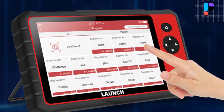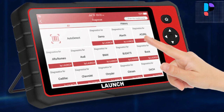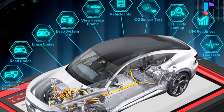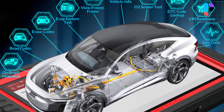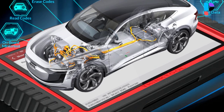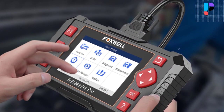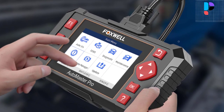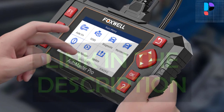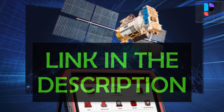In this video we are going to check out the top 5 best airbag reset tools. We made this list based on personal opinion resulting from research. We ranked the products based on their quality, specifications, and other important facts. We tried to select them from various price ranges so you can easily find the best product for you. Product links are in the description.